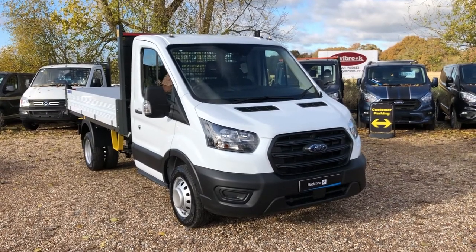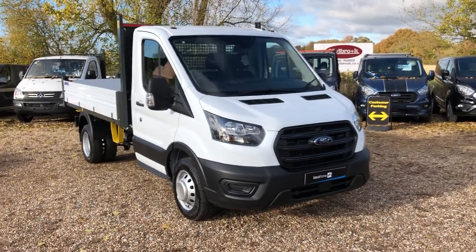Welcome to Vanduil's Direct TV. Here we have the new shape Ford Transit L2 tipper.